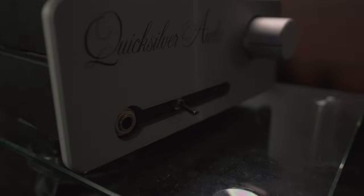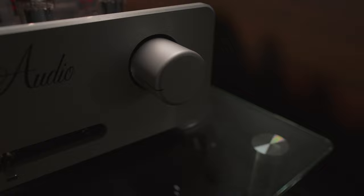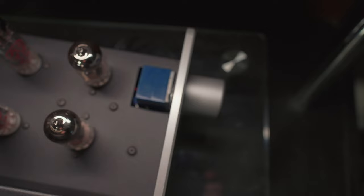Diving into the build of this amp — it's built like a tank. It's an all-metal design, solidly put together, all the parts are really nice quality, it feels quality in the hand, and it's a very heavy amp. Not that heavy equates to better build, but it is a nicely built amp. Going into the aesthetics, I think it might be hit or miss for some people.